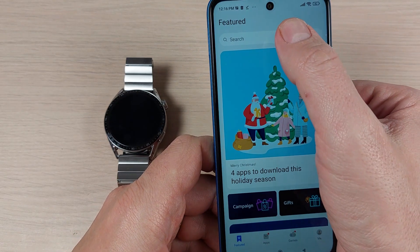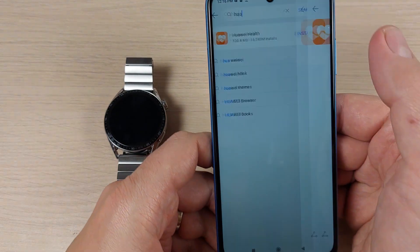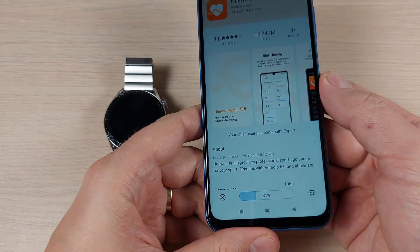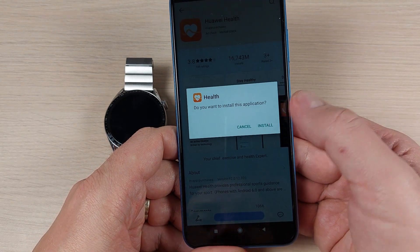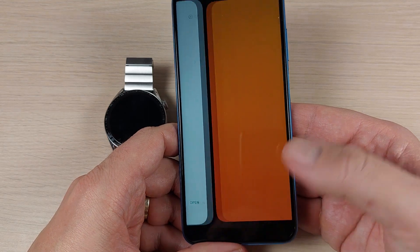Now go back and search for 'Huawei Health' in the App Gallery. This is the app — press Install and wait a few seconds. When prompted, press Install again and then Open.